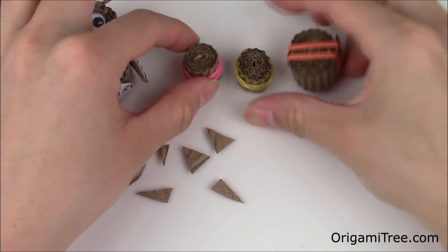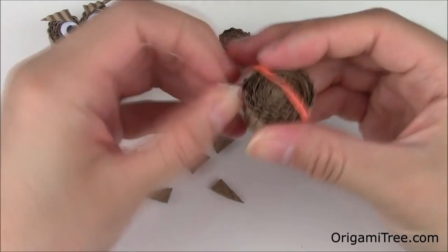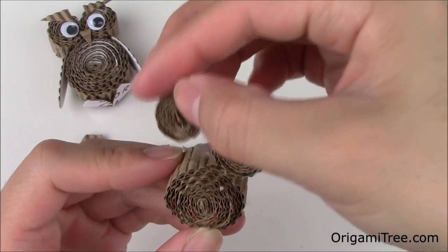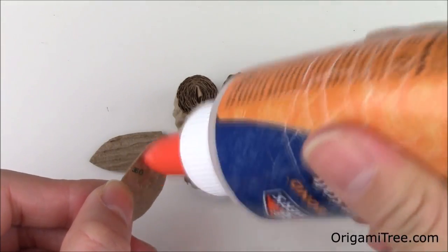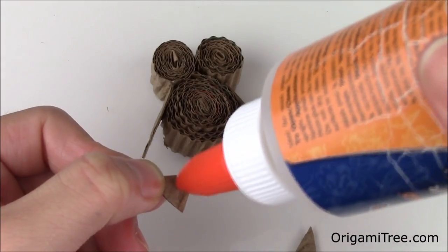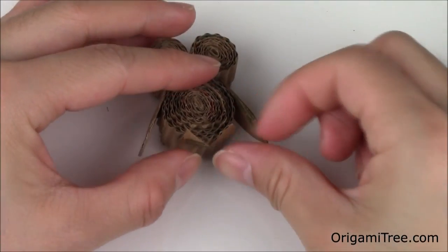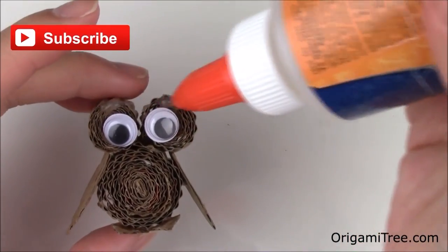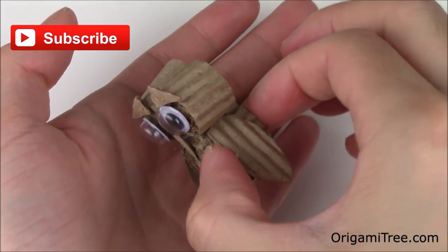Now that we have all of the pieces made, I'm going to undo the rubber band. Next, I'm just going to glue the two eyes to the owl's body. Then I'm going to glue on the wings on both sides. Next, glue on the feet, the googly eyes, the two brows, the beak, and finally the magnet at the very back.